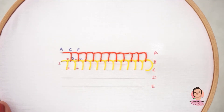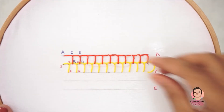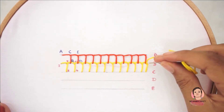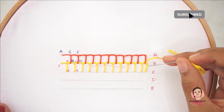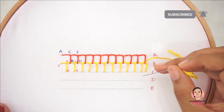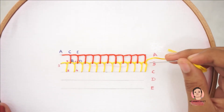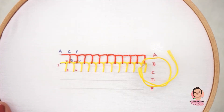To finish the second row of blanket stitch, insert the needle over the last blanket stitch.